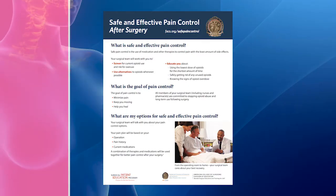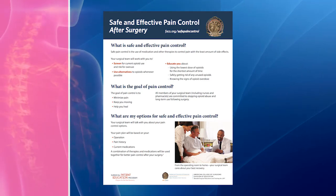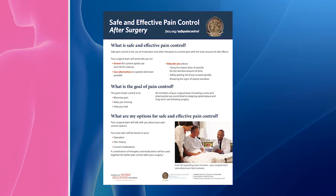Your surgical team will talk with you about your pain control options following surgery. The goals of your pain plan will be to minimize your pain, keep you moving after surgery, help your incisions heal, and decrease the need for opioid pain medication.